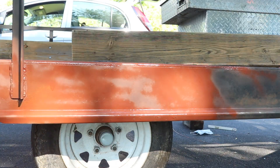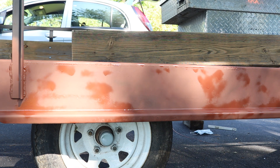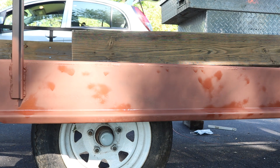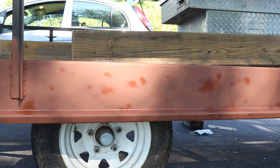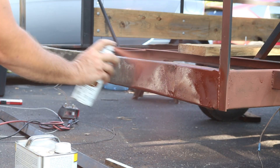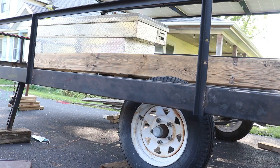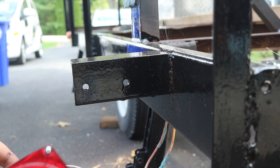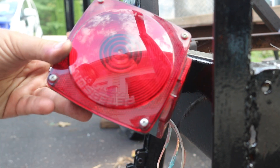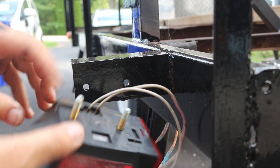There's nothing quite so fun as watching paint dry, except that one thing I really like about this particular primer is that it really does dry fast - you can literally watch it dry. I removed the taillights before priming the back end of the trailer. After priming, I went through and painted everything black and then it was time to reinstall the taillights.